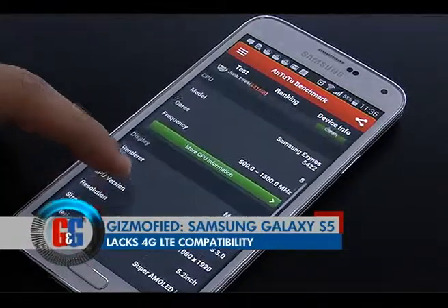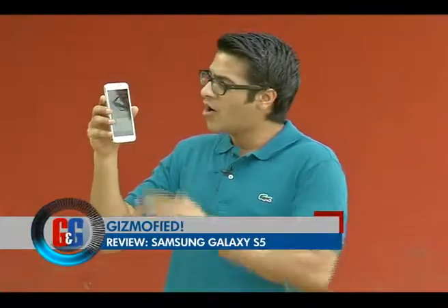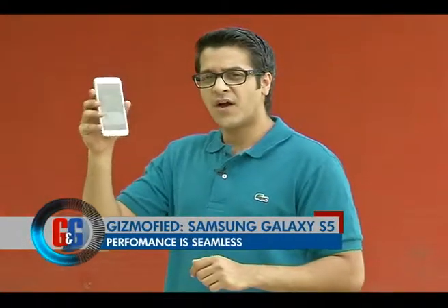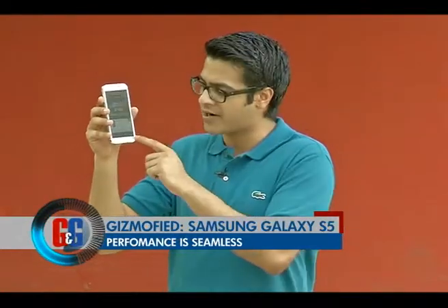It still performs and it performs well. On the Antutu benchmark test that we did, it yielded a score of 37,420, which is a very good benchmark score for a smartphone like this. It easily makes it one of the best performing smartphones out there in the market.